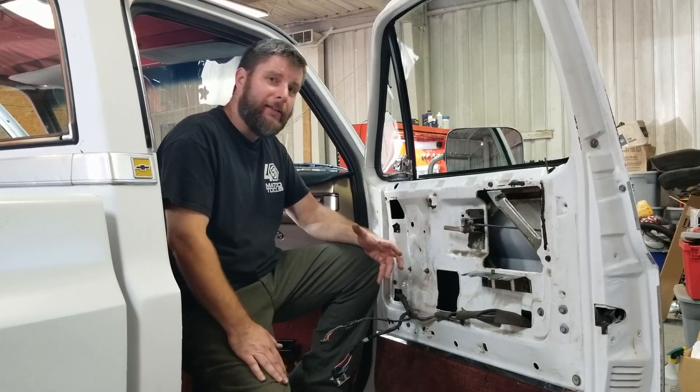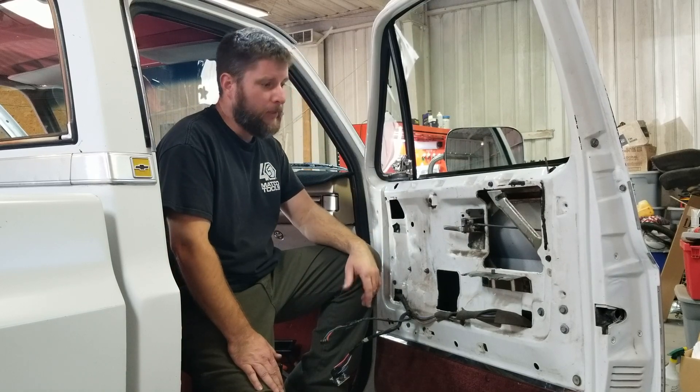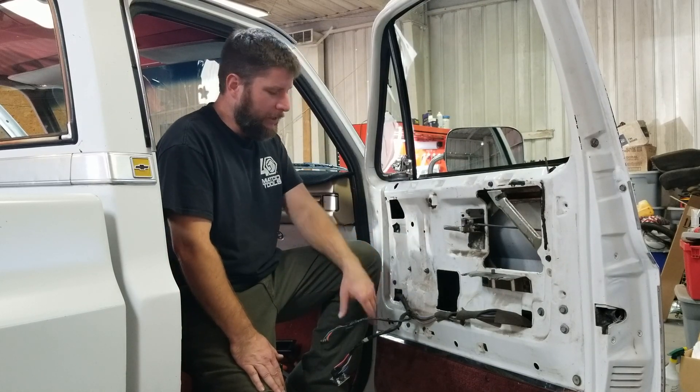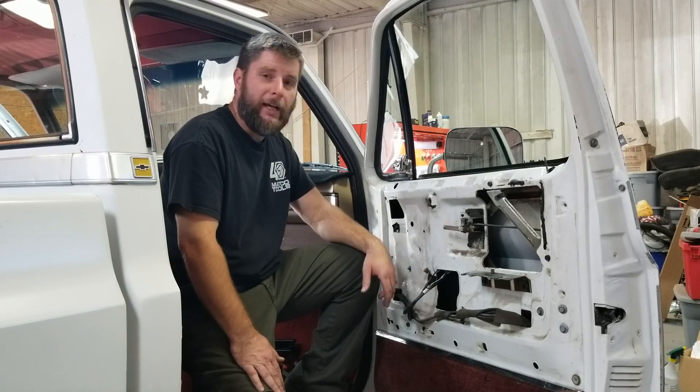Guys, let me know in the comments if you like this stuff, these little small projects. They're pretty easy to shoot, they're not a bad job, and like I said, if I can make it easier for you guys somehow, that works out for me too. Other than that guys, I appreciate you watching, and we will catch you on the next video. Thanks.